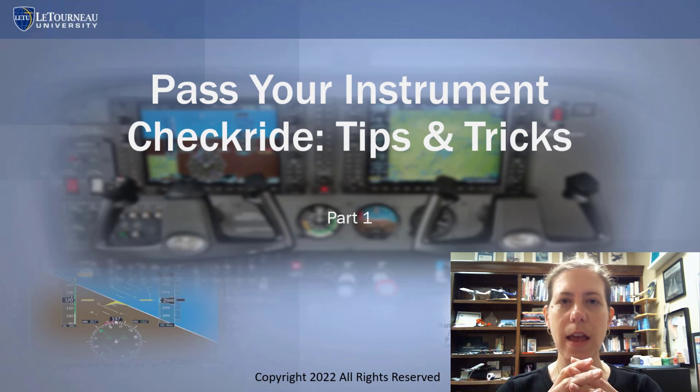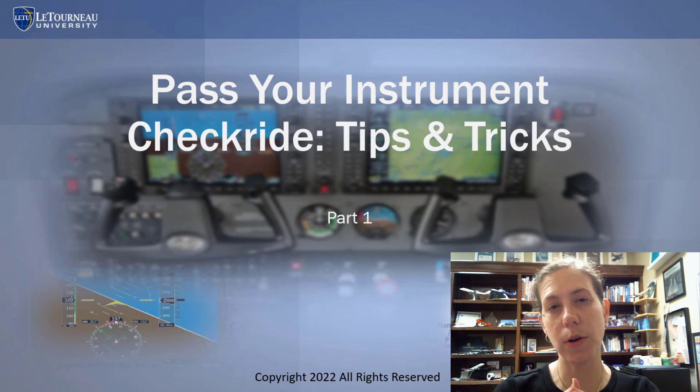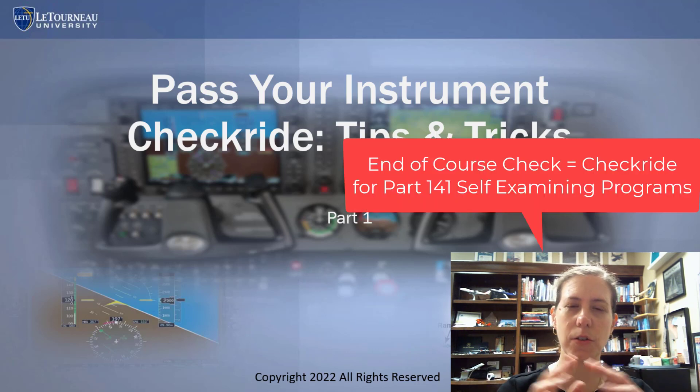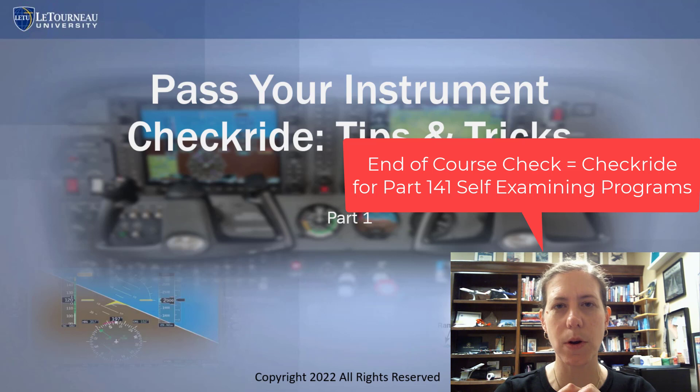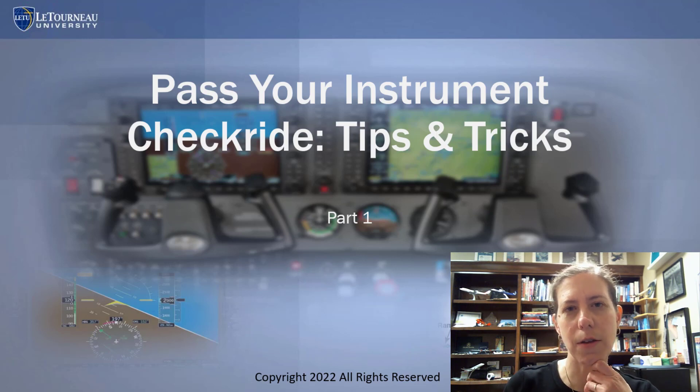You might not be at your checkride yet, might be in your instrument training — that's where you want to be. I want to mention I am not a designated pilot examiner. I have been giving instrument pilot checks within the university where I work, including 22 different end-of-course checks for our self-examining part 141 flight school. I've also been a flight instructor since 2004, so I've seen a lot of different things and hope to share that information with you.